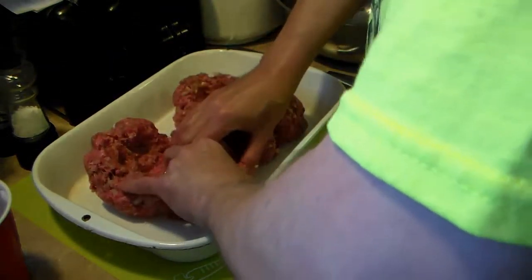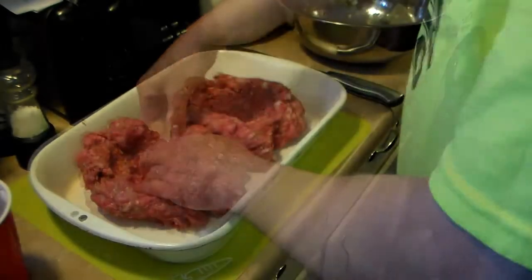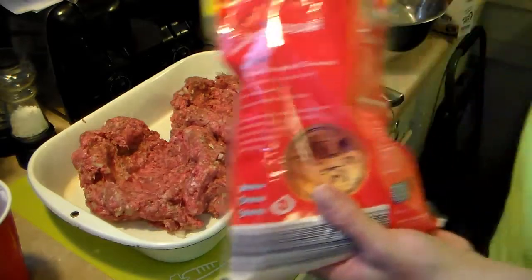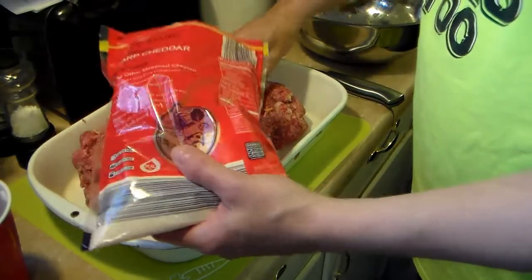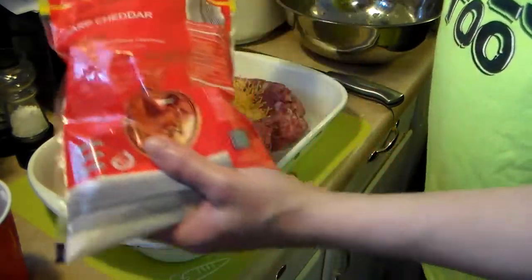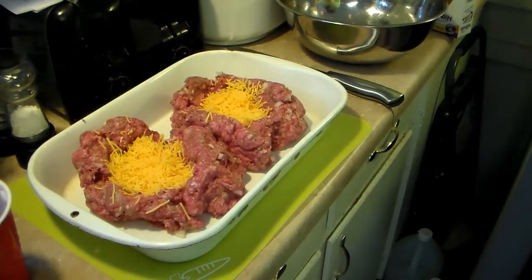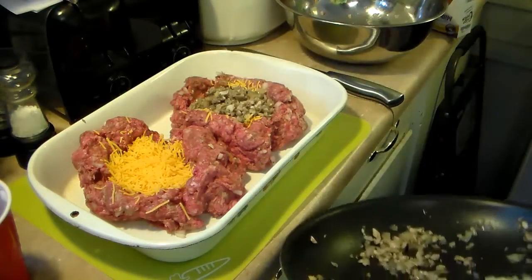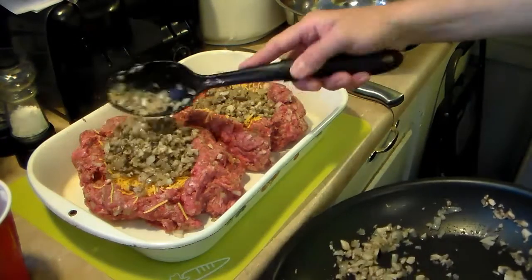I'm going to flatten this down to about a half inch on the bottom. Now that I have these spread open, I'm going to put some shredded cheddar cheese — this is sharp. You can put any kind of cheese you like in there. I'm going to put about a half a cup in each one. And now my mushrooms and onions that I sautéed, I'm going to go ahead and put them in there. And if they all don't fit, it's no big deal.